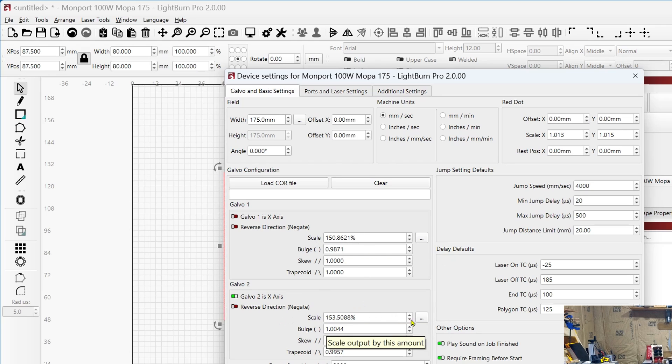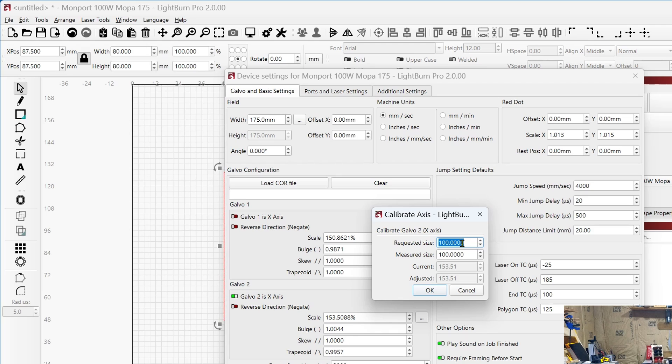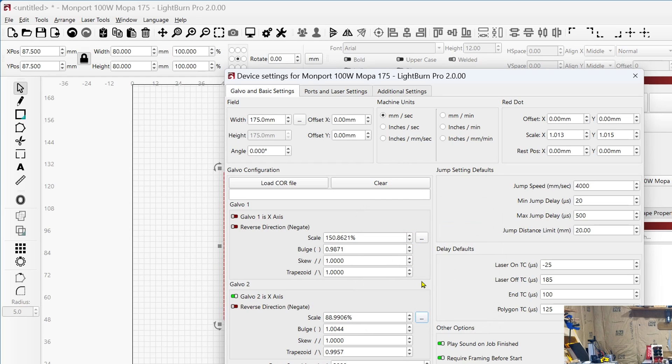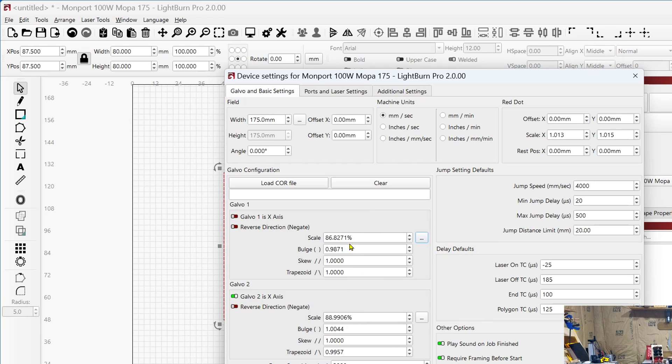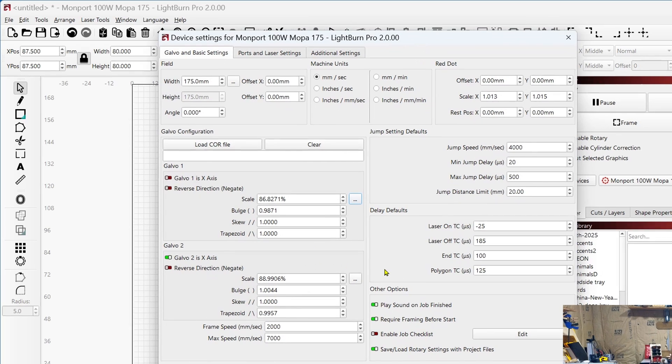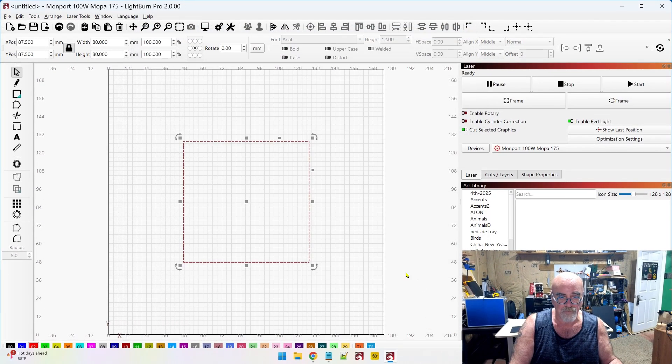For the X-axis, click the three dots: the requested size was 80 and the measured size was 138 — click OK. Then click the three dots for the Y-axis: requested was 80, measured was 139 — click OK. It automatically scales the setting to what it should be. Click OK and now I'm set. I'll run this job one more time on a clean sheet of paper to verify we get 80 by 80.